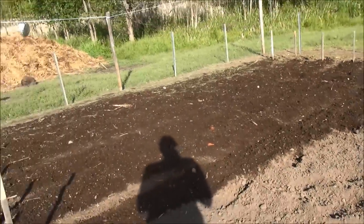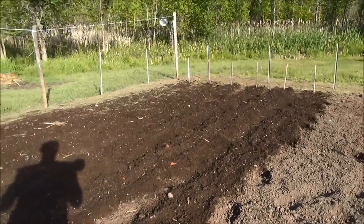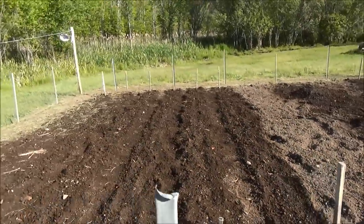I've got five or six rows of corn. This is Stowell's heirloom corn — it's a white corn that dates back to the 1800s. So I put six rows in.